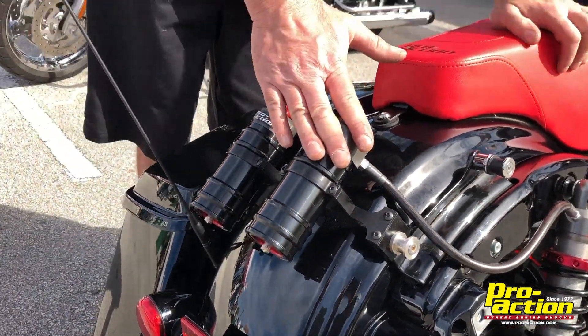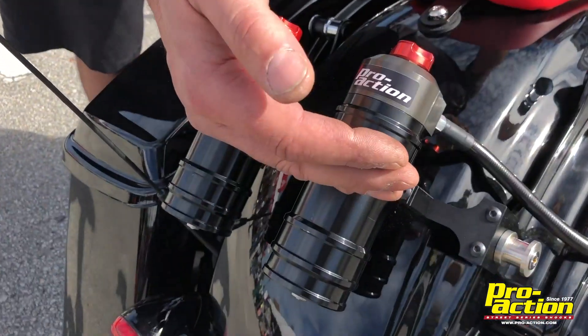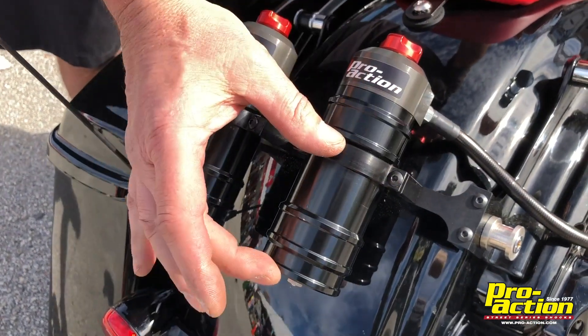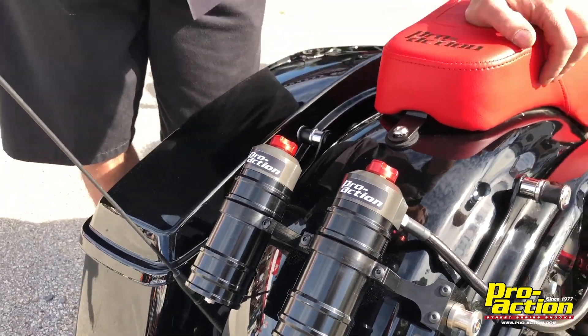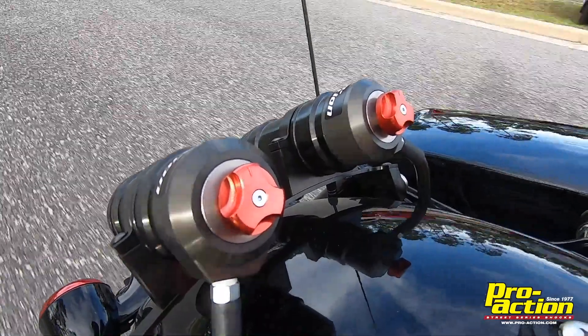Now these are remote reservoir shocks. What that means to you is the nitrogen and the oil are separated. We have a separating piston in here — nitrogen's in this canister, oil's from here out. Now what that gives us is this is for the more aggressive rider, maybe if you're hauling a lot of weight, you ride two up all the time, do a lot of touring — this is a little bit extra.